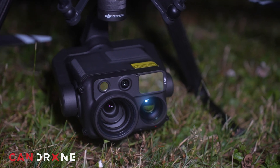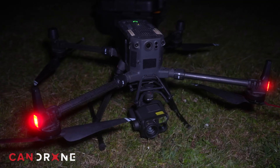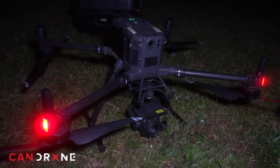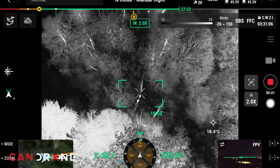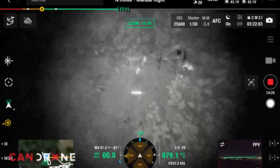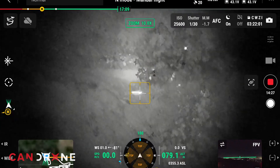Hey it's Ben from Candrone, Jackie from Candrone, and this is Hugh from Candrone. We're out here tonight testing out the new DJI Zenmuse H30T camera. We've got the Matrice 300 here and the Matrice 30T. We're gonna be doing a comparison between the new high definition infrared camera. We'll also be testing the new infrared spotlight function.